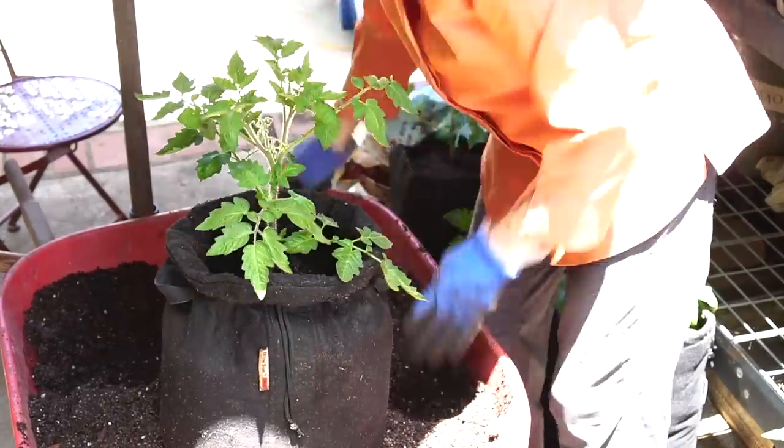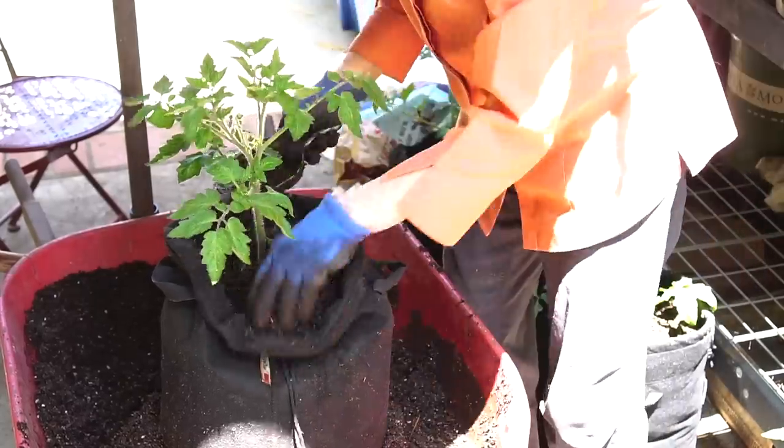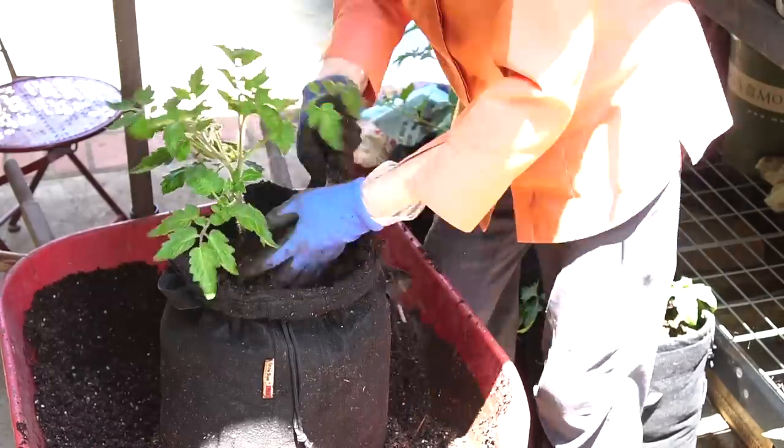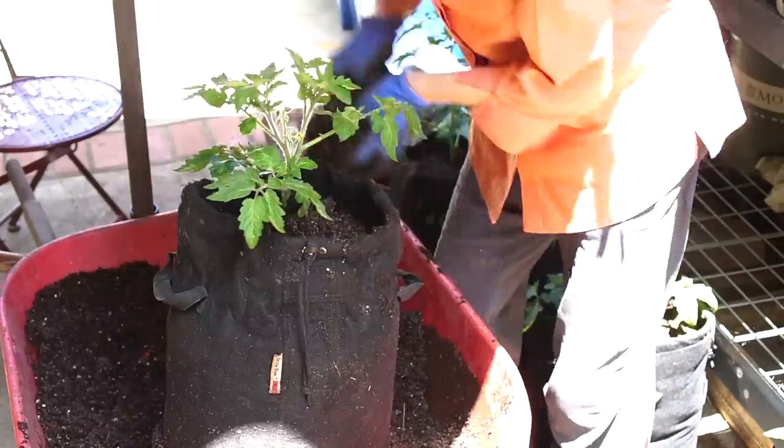I just break off these lower ones and stick them right in. I only do that in the very beginning when the plants are healthy. If they've got mildew or fungal diseases present, I would not do that — I would clip off the leaves and put them in the garbage, not compost them.